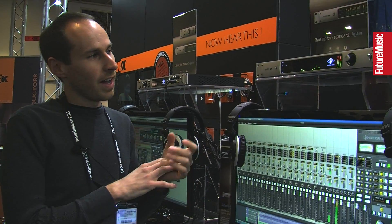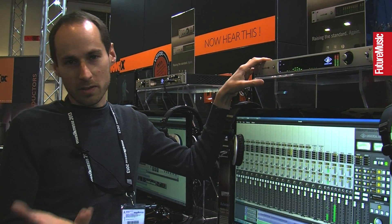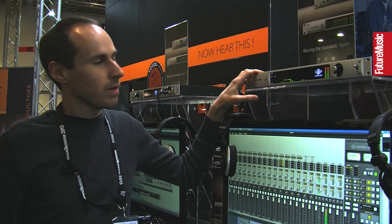Of course, real-time UAD processing on board — a quad processor. And of course it's a Thunderbolt-ready device, with Firewire 800 also built in. You'll be able to use this on Mac, PC, and it's all 64-bit.